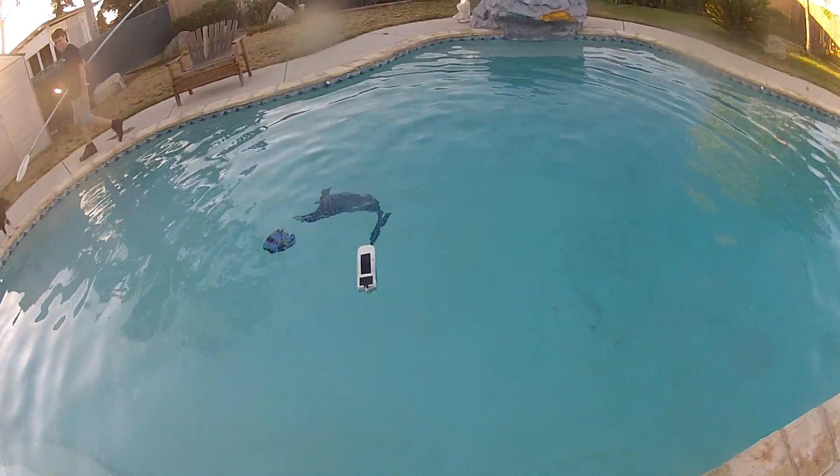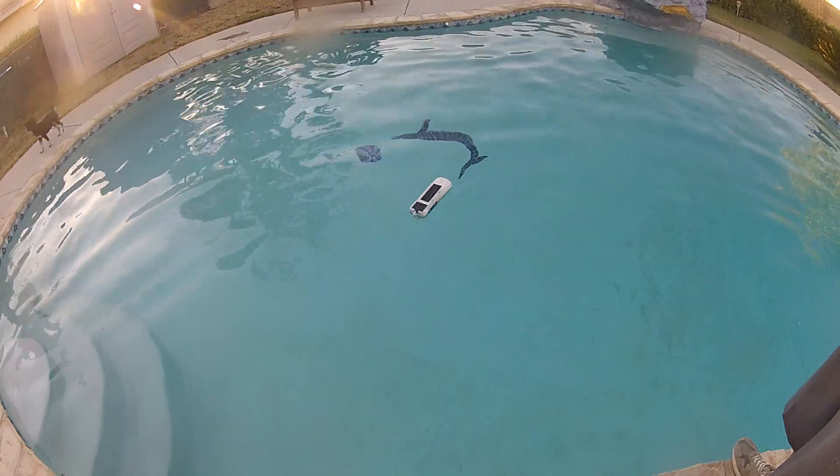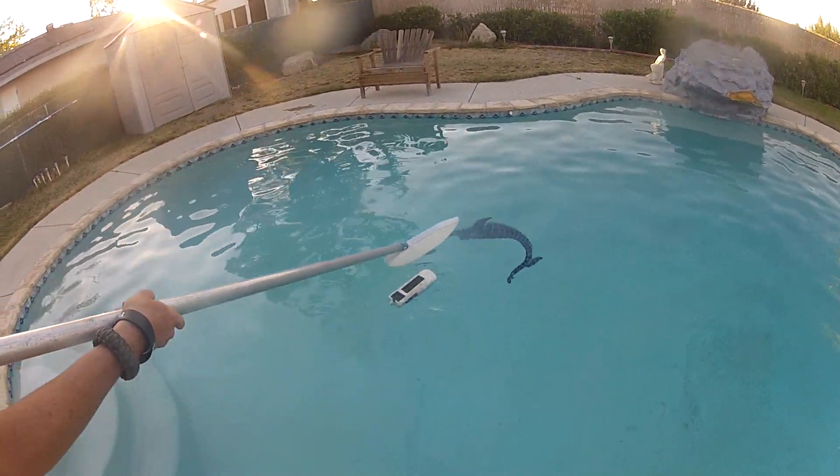You need some side stabilizing stuff. Make it like a... what do you call them? I need a ballast. I mean, it's powerful enough to need one — or to have one.